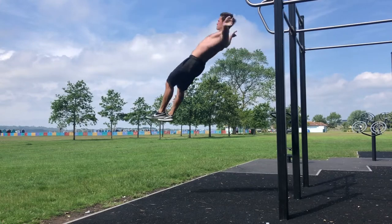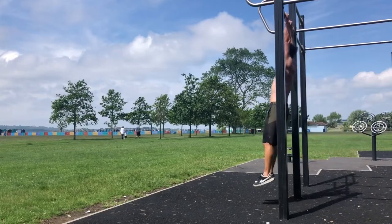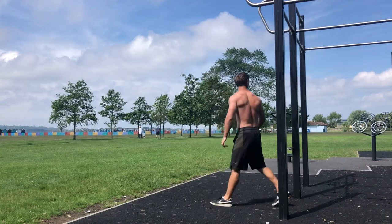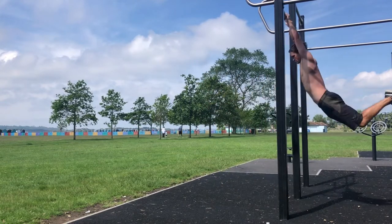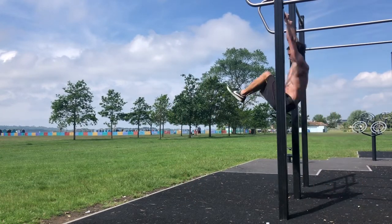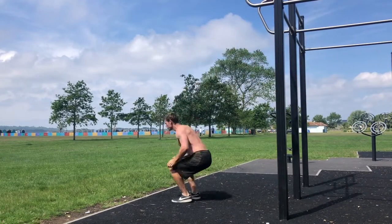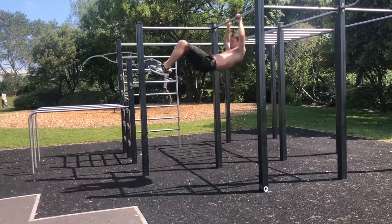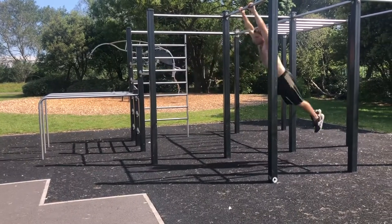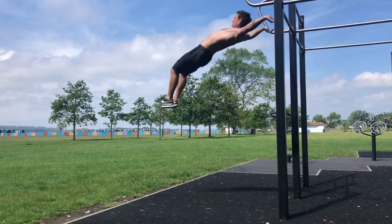The first thing I'm going to look at is the dismount. Learning how to land safely will help to build that confidence. Begin with a kick out from a dead hang position. Gradually build up the swing, use the knees to increase the size of the swing, and progress to bigger dismounts. And release the bar as the body is in the upswing. The bigger the swing, the higher the dismount.